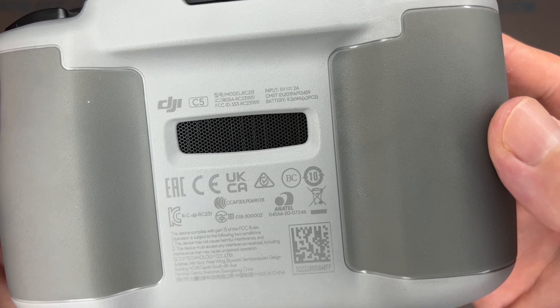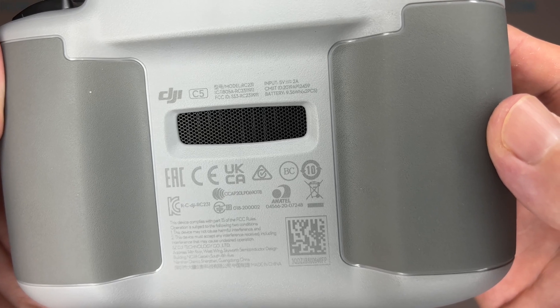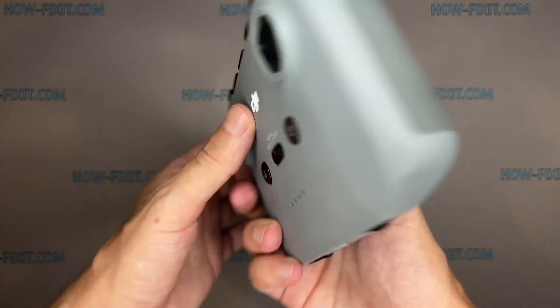This controller comes with drones such as Mavic Air 2, Air 2S, Mavic 3, Mini 2, and Mini 3 Pro.